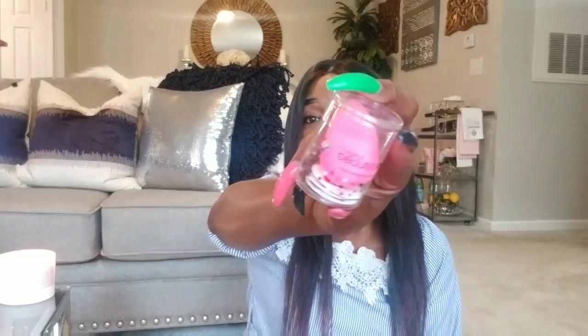Next I grabbed a pink beauty blender — this is the original beauty blender, it's a small one. I never use beauty blenders, but when I do under-eye stuff this will be perfect to get in there and right to it. This is valued at $20.